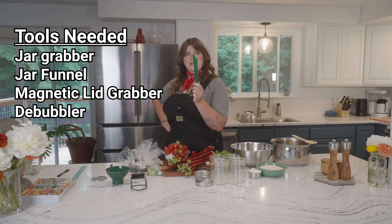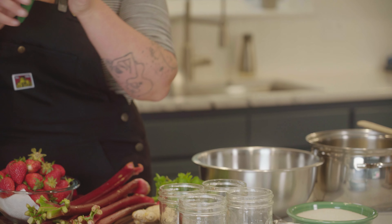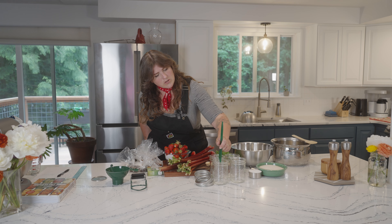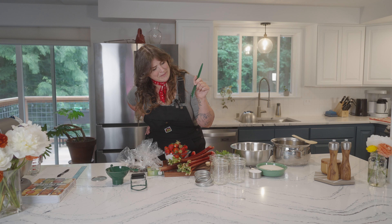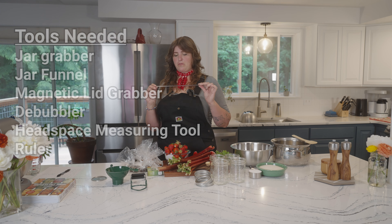This is called a debubbler and headspace measuring tool. One end is used to poke into the jars to remove air bubbles, and the other end has a little ladder that you place on the edge of the jar to measure your headspace, with delineations for one inch, three quarters, one half, or a quarter inch. And this tool you won't find in a standard canning set but to me it's absolutely crucial: a stainless steel ruler I got for two dollars in the office supply aisle. The cork backing peels off easily with no residue — I definitely recommend it.